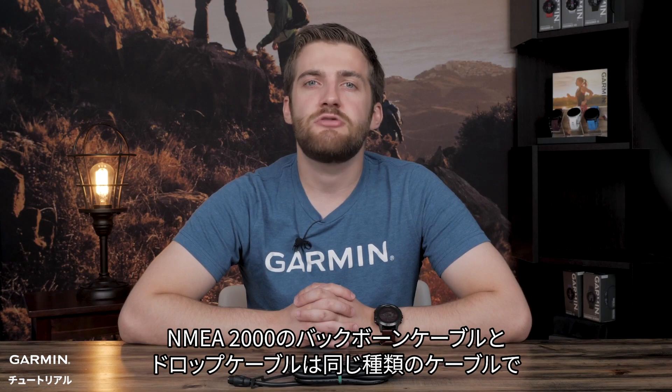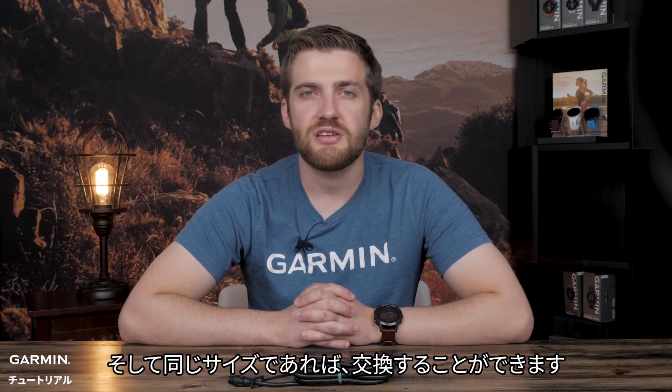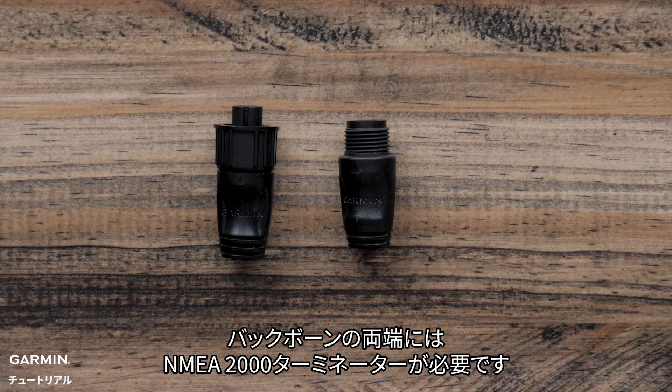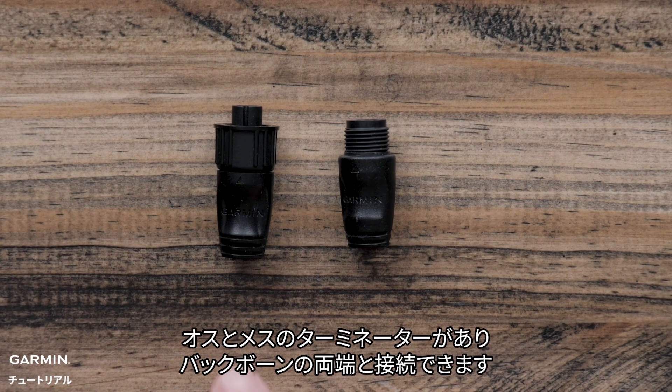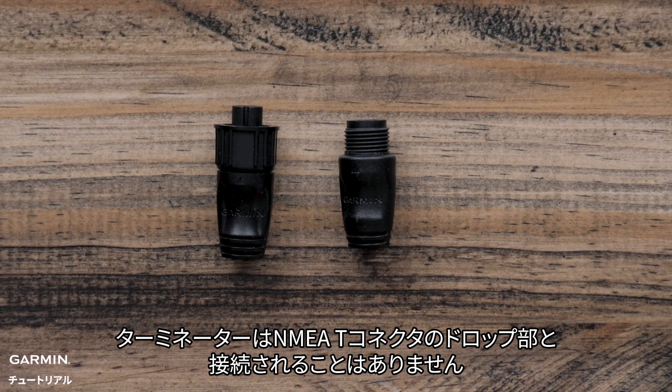NMEA 2000 backbone and drop cables are the same type of cable and may be interchanged as long as they are of a matching size. On each end of your backbone, you will need an NMEA 2000 terminator — a male and female terminator that matches up with each end of the backbone. A terminator will never go in the drop section of an NMEA T.